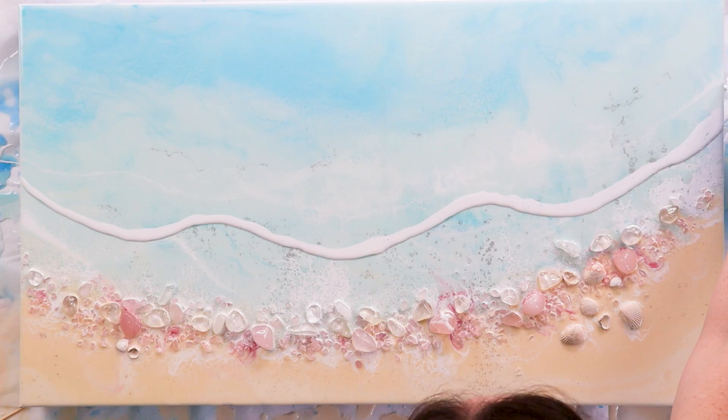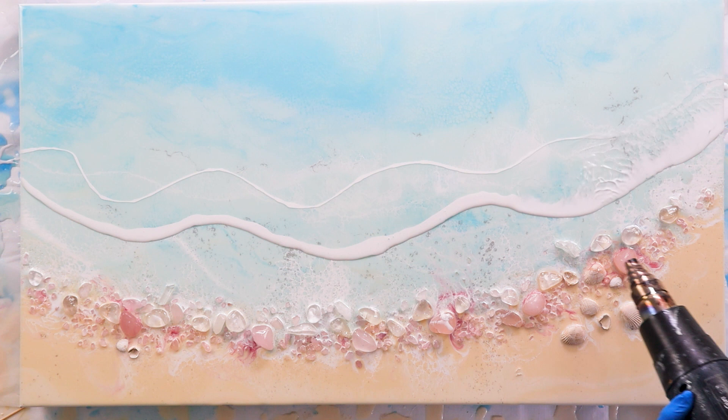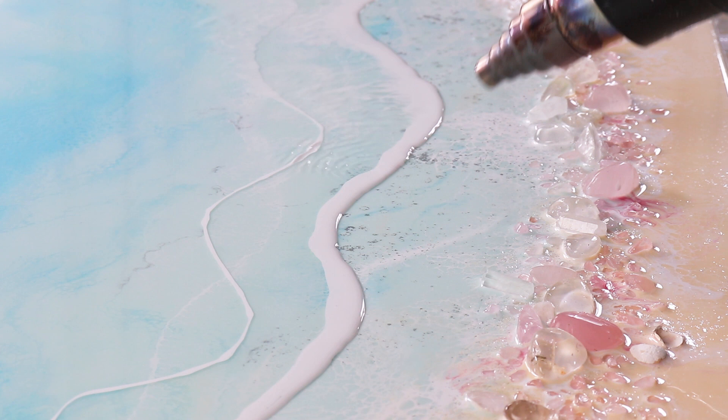I always test the resin thickness by pouring a line over some resin that's dripped off onto the table. When you're blowing out the white you've kind of got to dance around it, because you can't leave that heat gun in the one spot for too long or the resin will burn. So I dance around and come back over the same spot again — you'll get the hang of it; you just find a rhythm.